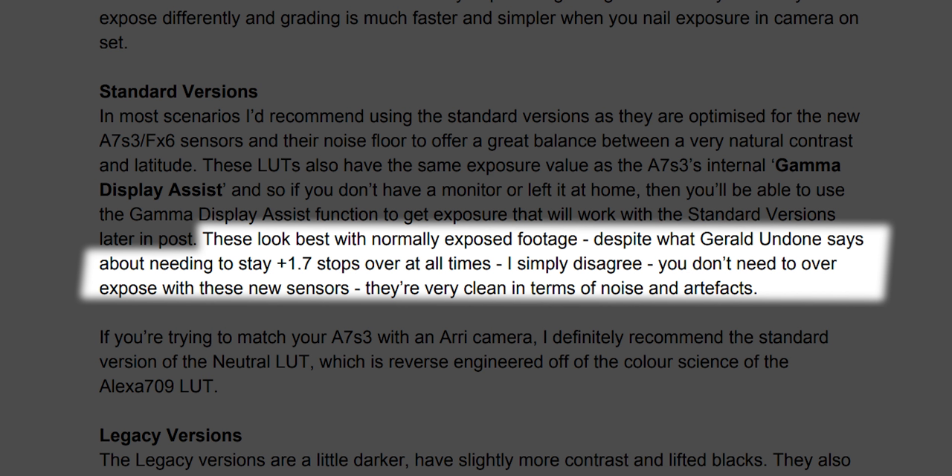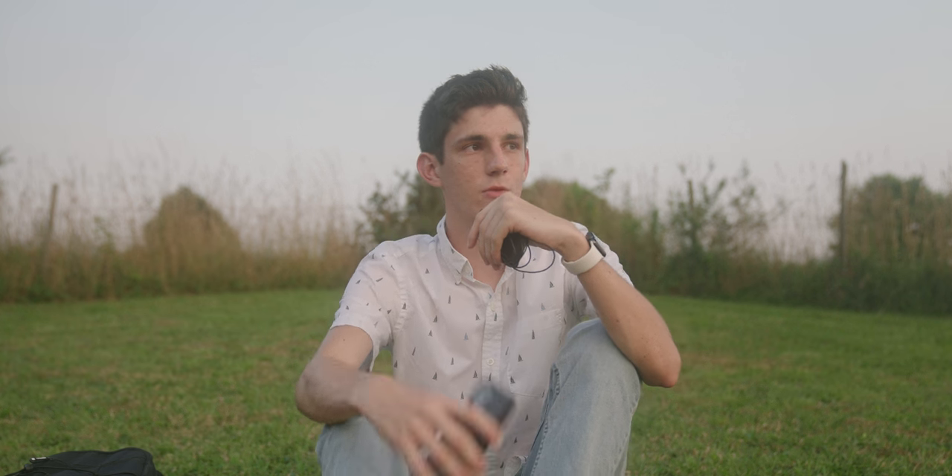Joel doesn't think you need to overexpose your S-Log footage, which is controversial because a lot of people still think you really need to. Gerald Undone is adamant that you need to overexpose by 1.7 stops. Joel disagrees, saying the new sensors can resolve low light information really well. I agree they can, but I still think overexposing is really good practice — getting information from the darker parts of the image is harder, and you'll notice noise there a lot more than if you need to pull down the exposure on bright areas.